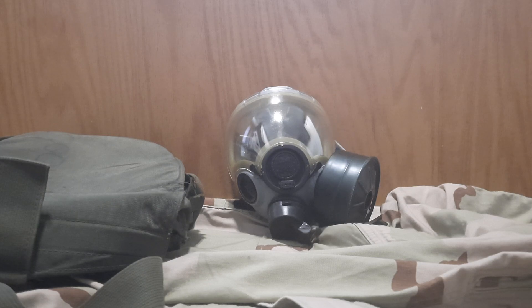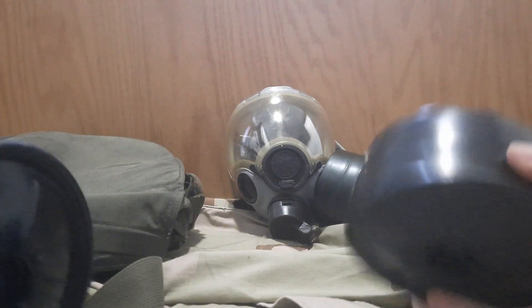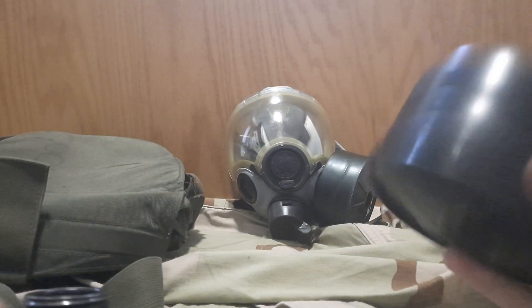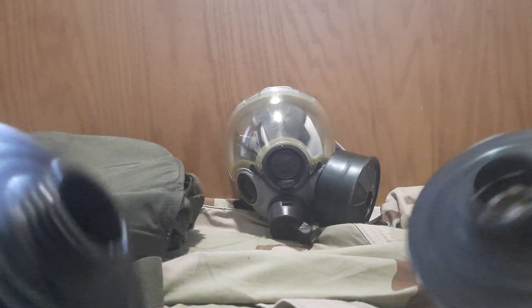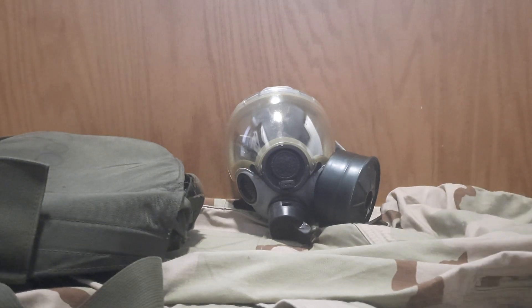They also came issued with a mask carrier — that's what they call the bag — along with the mask itself, a waterproofing storage bag, and two C2 canisters. Mine didn't come with filters, but I do have two original C2 filters. Notice the filter on the mask is green while these are black. These black C2 filters — do not use them unless you're okay with breathing chromium. They were recalled after it came out that they contained chromium, so the government replaced them with the C2A1 filter.